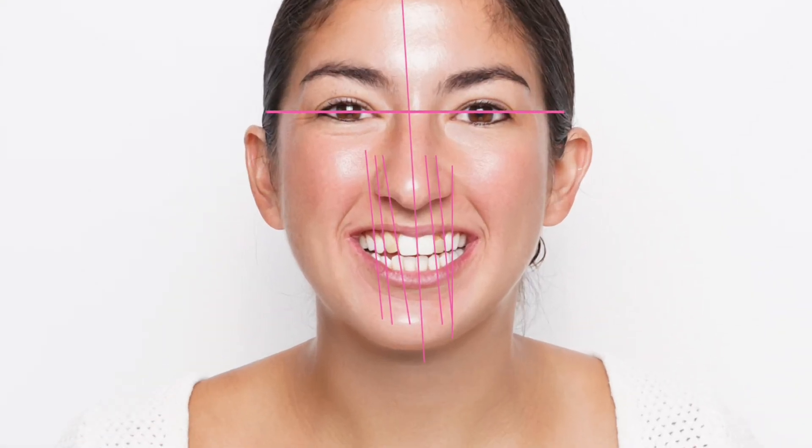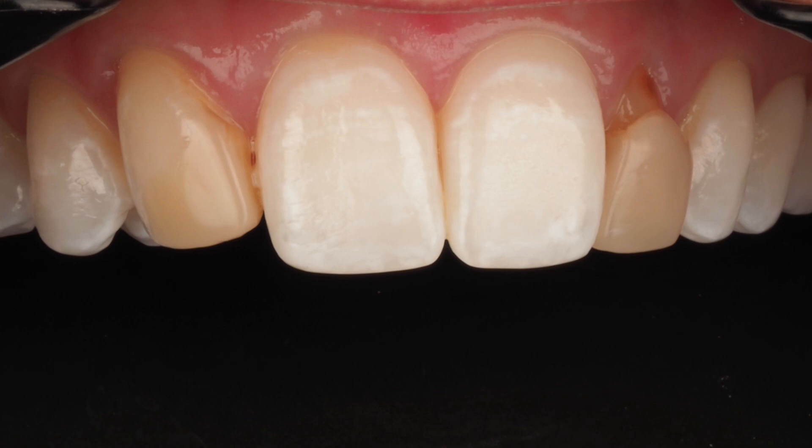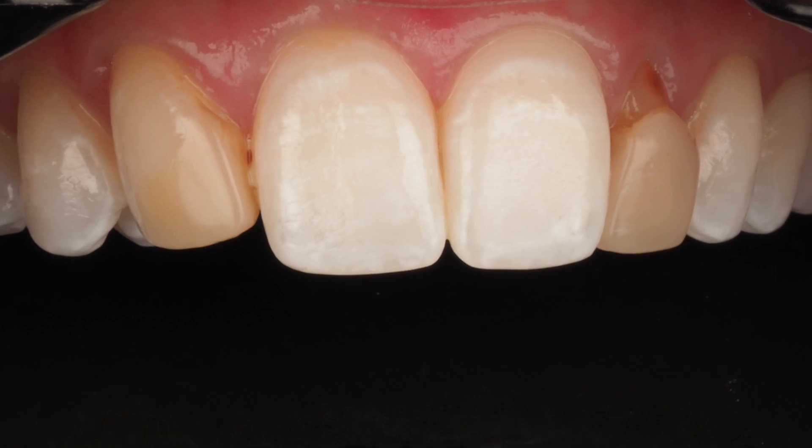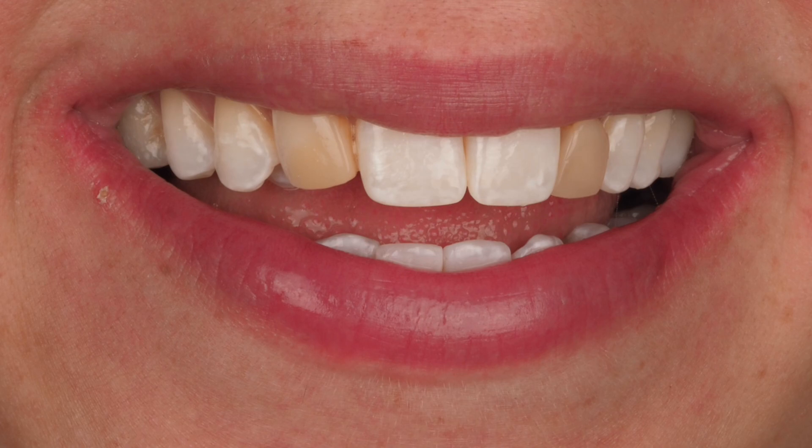One thing I'd like to point out is that we have some midline cant here, roughly 5 degrees. The midline is shifted over to the patient's left. We have a tooth size discrepancy with a cuspid in site number 7 and a primary retained tooth G in site number 10, and of course size discrepancies there. We also have premolars moved into cuspid positions, so we have a lot to correct with veneers.